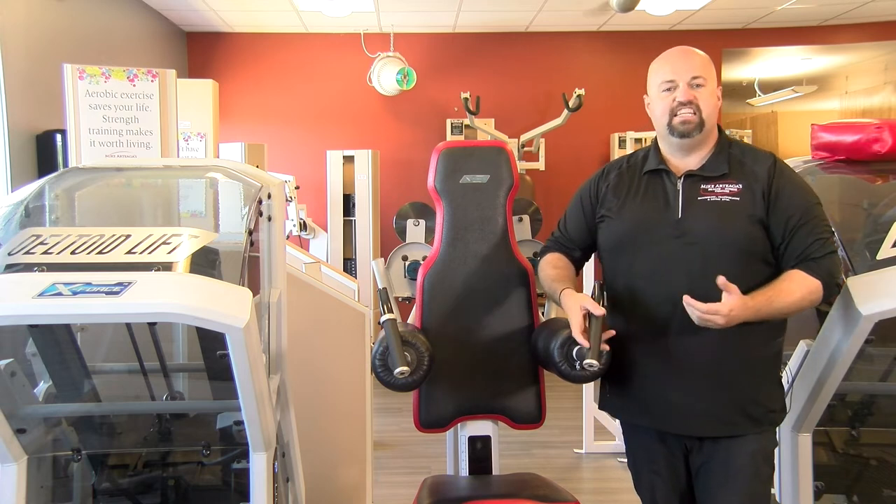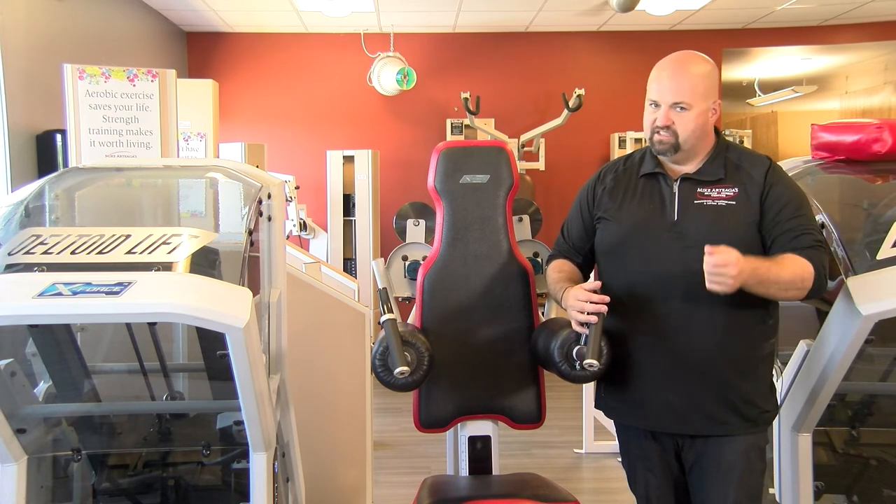If you have any questions, stop by the front desk, ask when the trainers are out here on the floor. And as always, to your health.